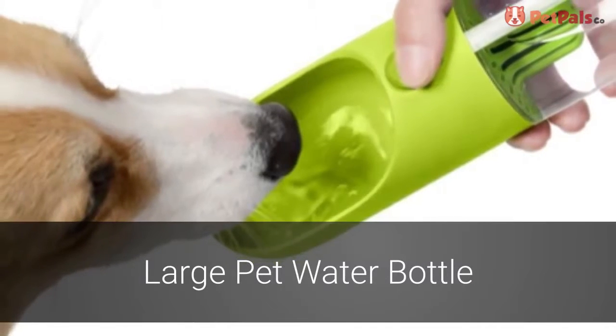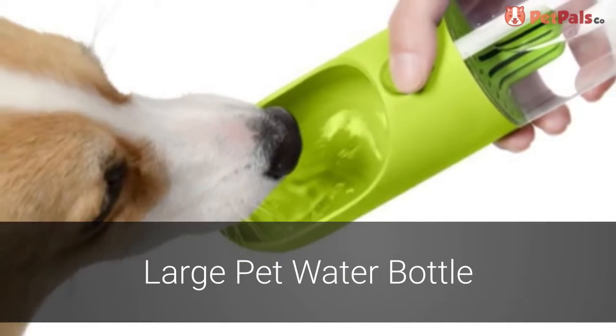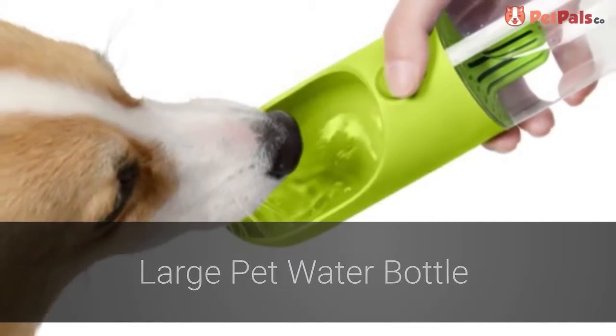The summer heat makes everyone thirsty, especially your dog. Keep them cool with the Large Pet Water Bottle.